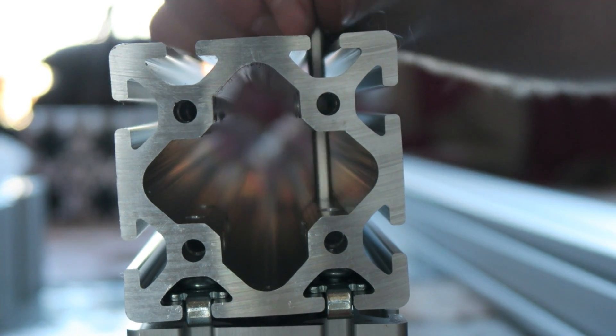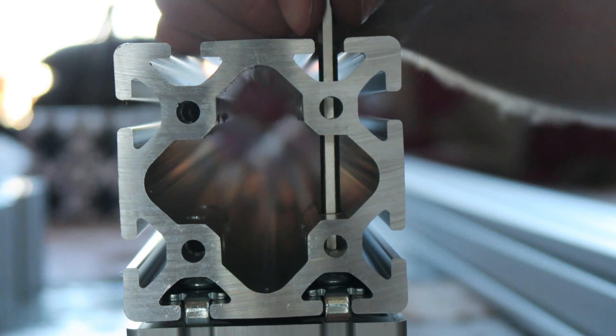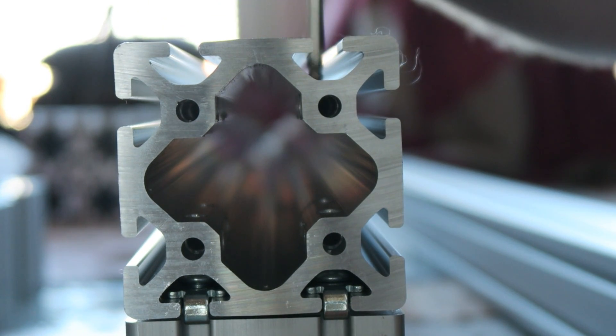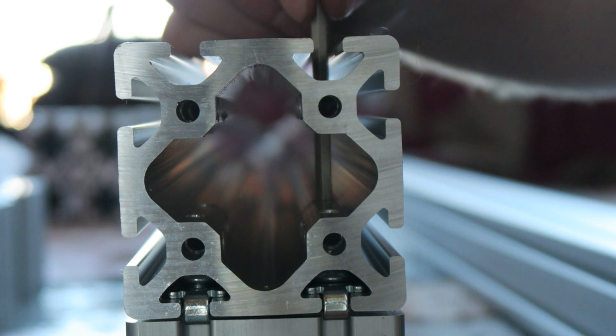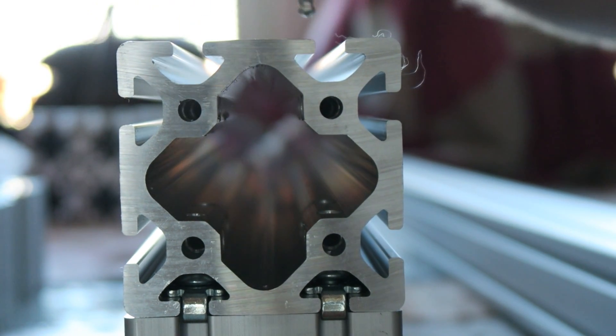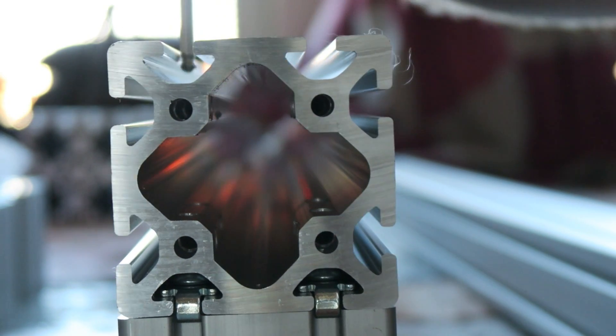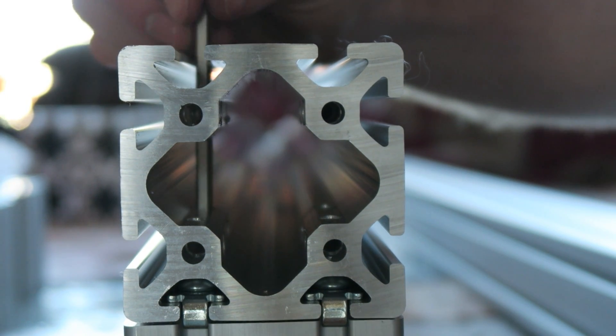There is a lot of cutting and drilling on these rails and I just let item at the factory do all the drilling, cutting, and threading of the holes. It's just easier for me, and the drawings for that are in the description box below the video.